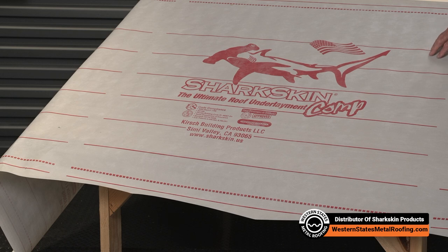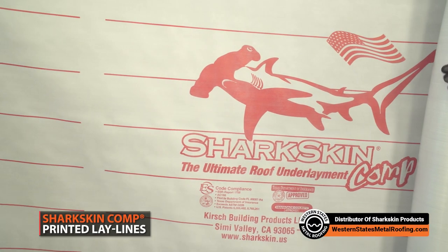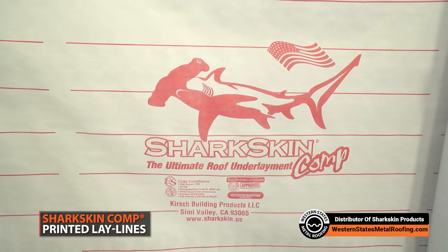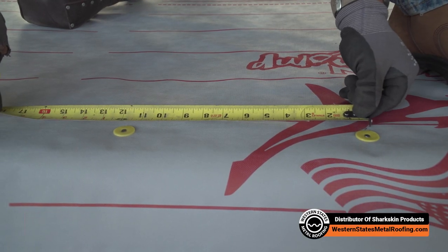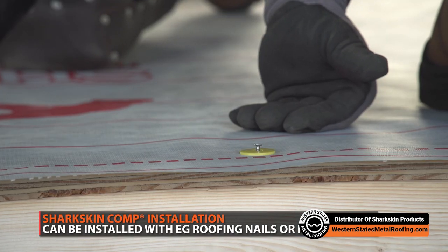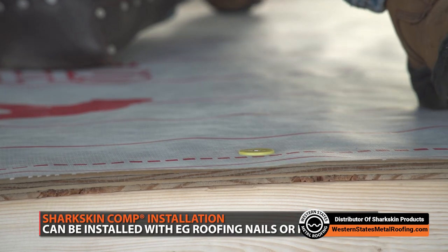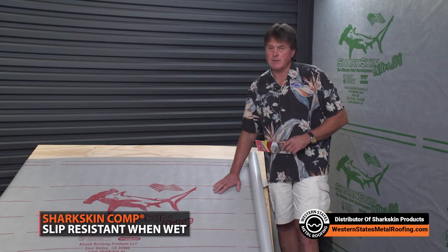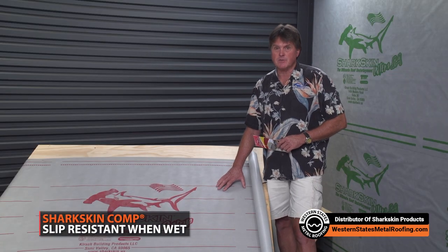The product is designed for asphalt shingles as well as metal. It's high-temp rated. It's got printed lay lines on it, and is designed to be installed with EG roofing nails or plastic caps depending on what the installer wants to use. It's slip-resistant when it's wet, like all the Sharkskin products — a patented slip-resistant surface layer.